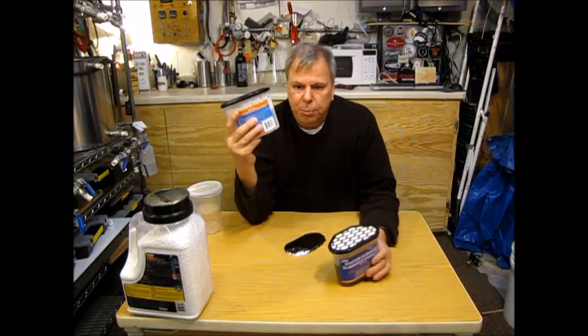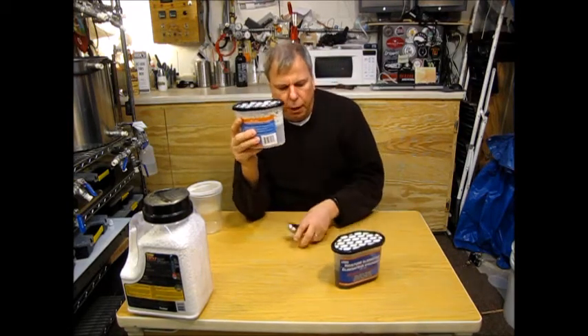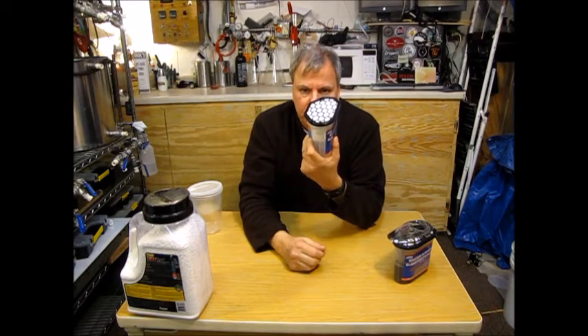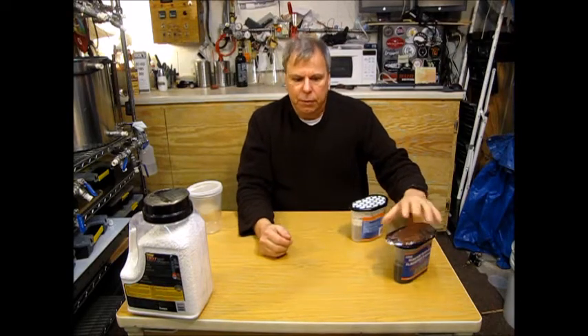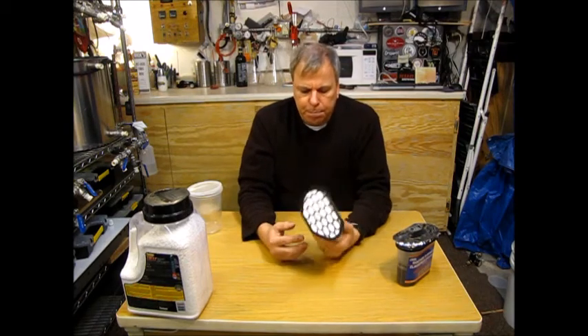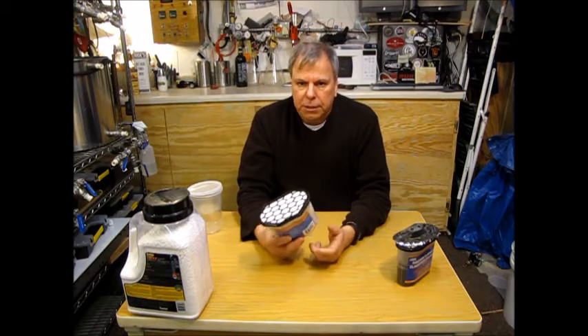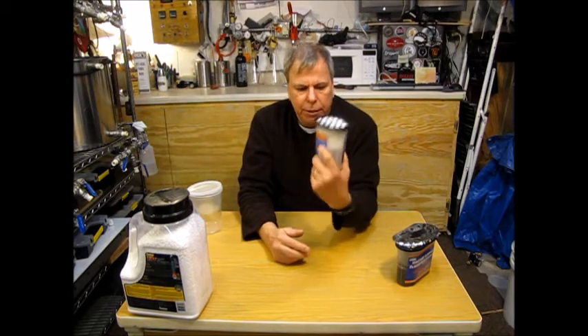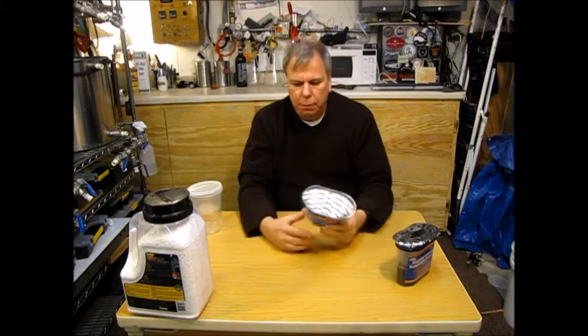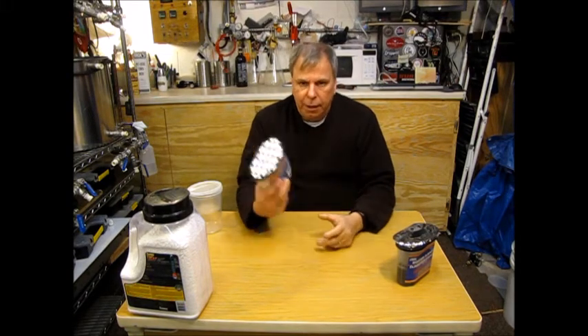The principle of this is pretty simple and the chemicals in it are pretty simple. The chemical they use for this is called calcium chloride. You can Google that and find out exactly that it is that. Calcium chloride is one of the best desiccants available and it's not all that expensive. In here there's probably maybe a cup and a half of it, and the container and everything isn't worth much, so that's why it costs a buck.